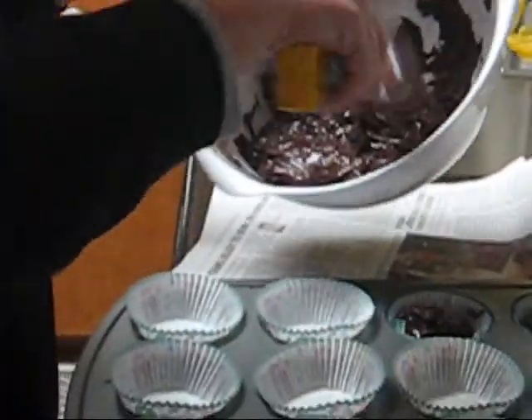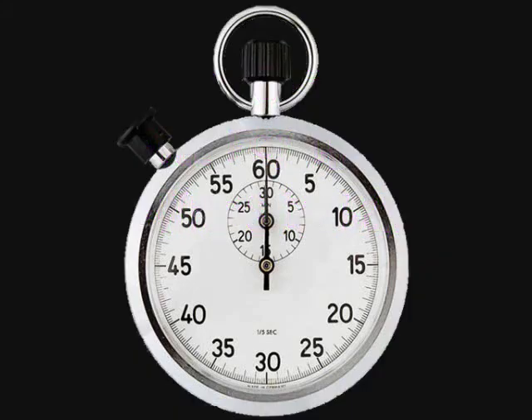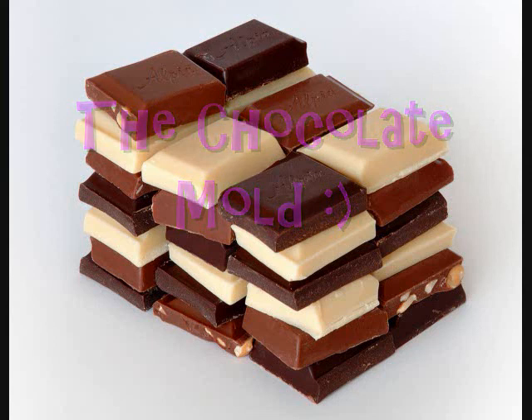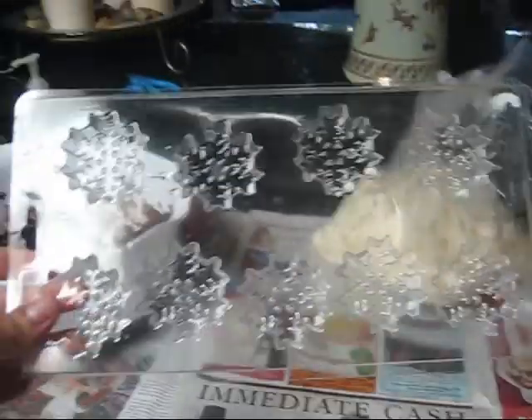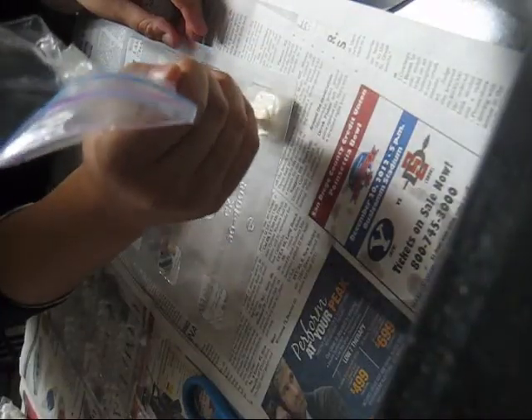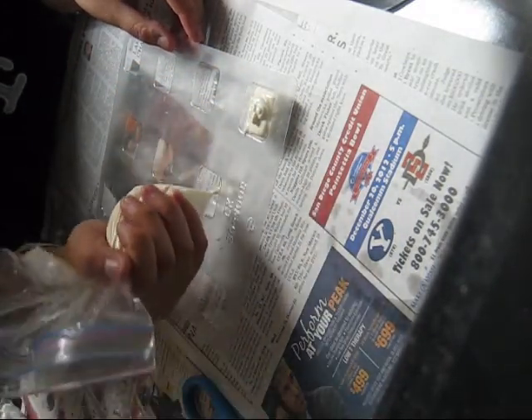We're going to do that until we're done. These are the chocolate molds I bought from my baking store — they are gift ones and snowflake ones, 12 per mold. Now I am putting melted white chocolate into the molds.